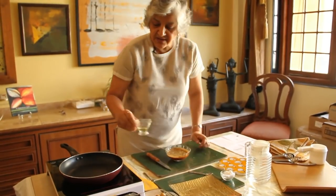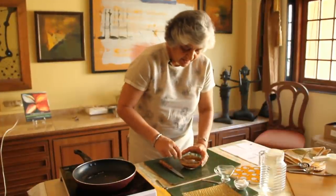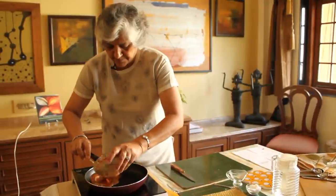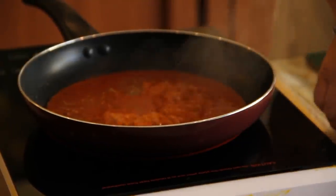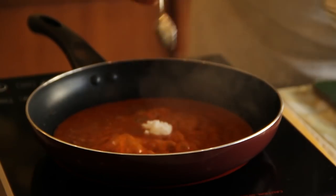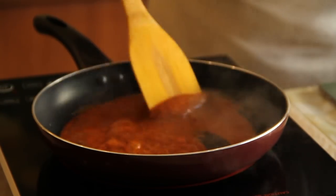Now we are going to heat half a tablespoon of oil. To this we are adding the paste and of course our salt. Gently mix this together until it dries a little bit.